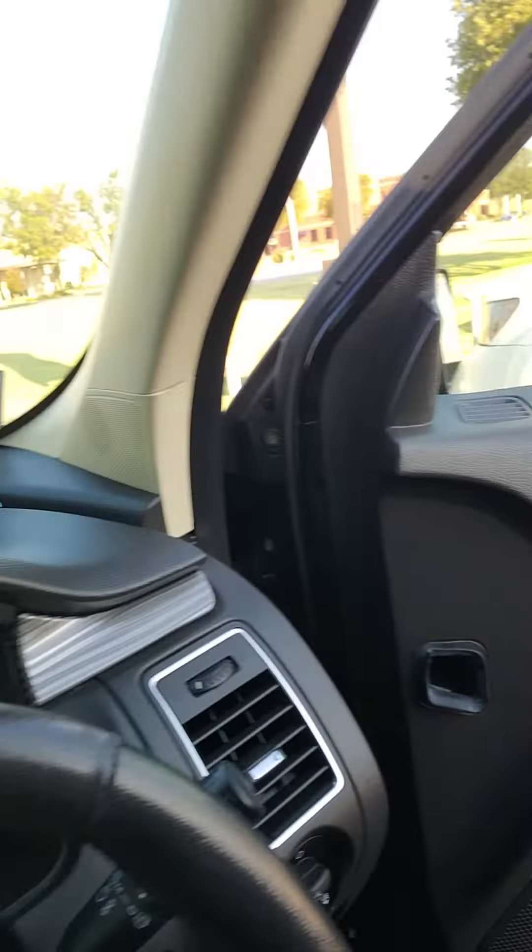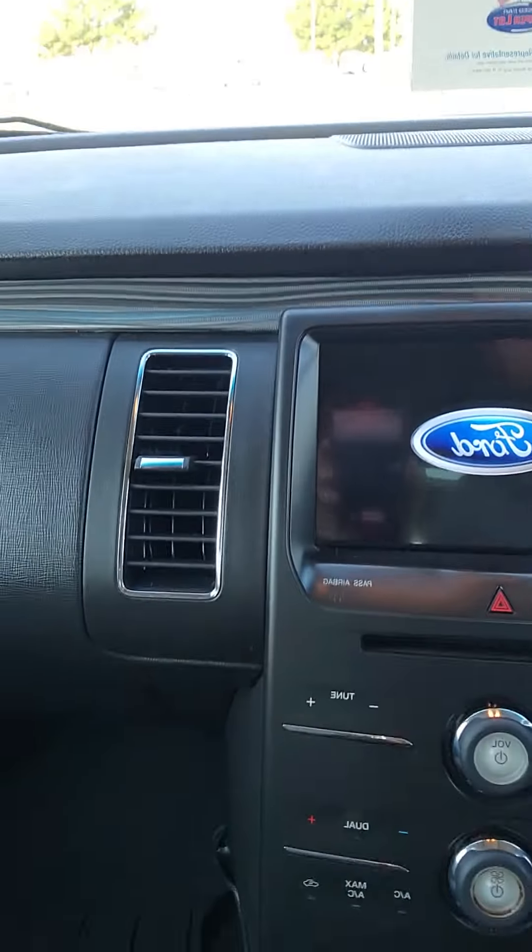Power windows, power locks, power seats. You have memory seating here as well.